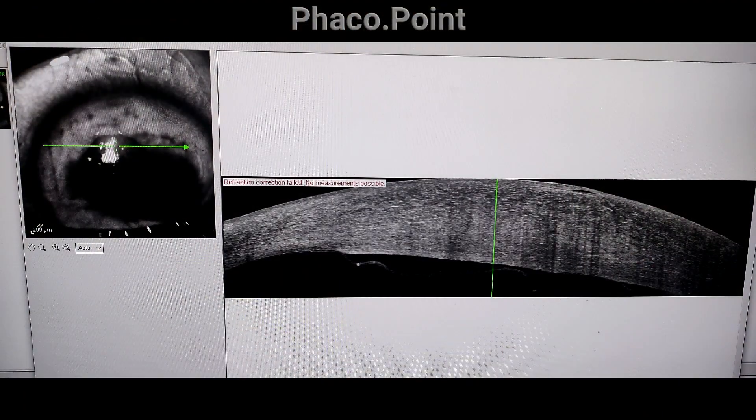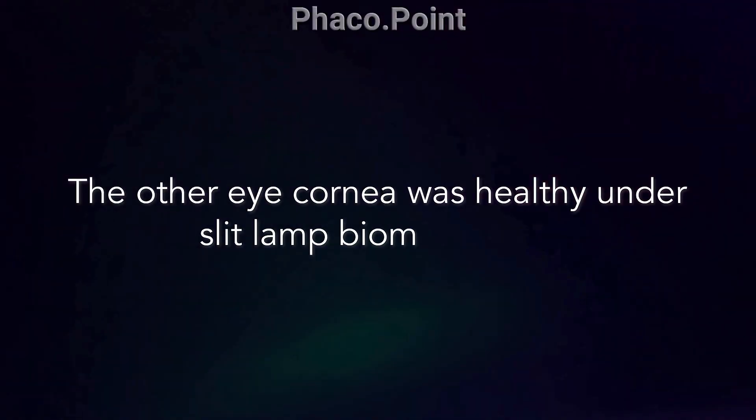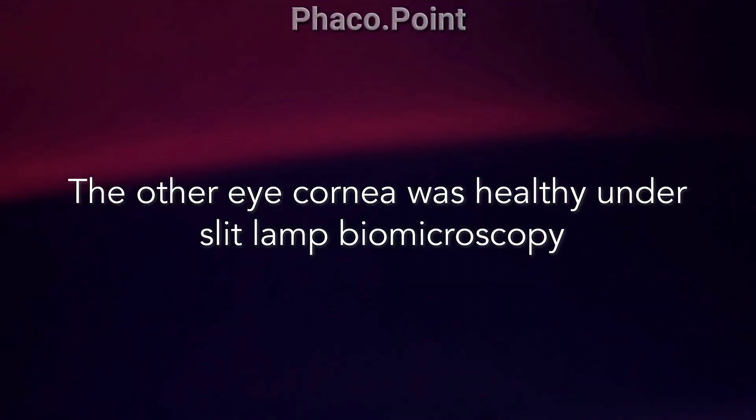On performing an ASOCT, in an area corresponding to the corneal opacification, there was a Descemet's detachment. It is to be noted that when we examined the other eye, the cornea in the other eye was completely normal.